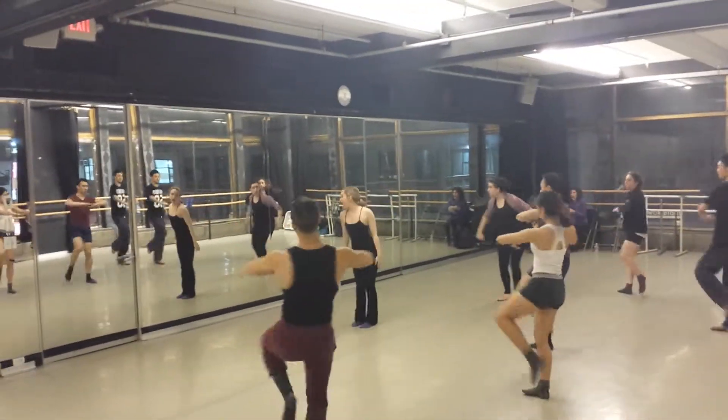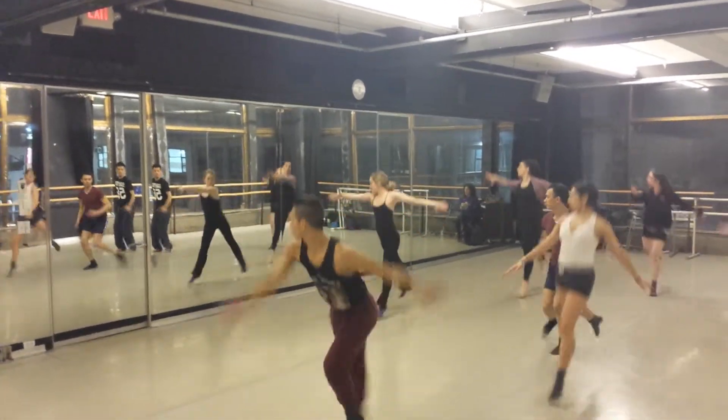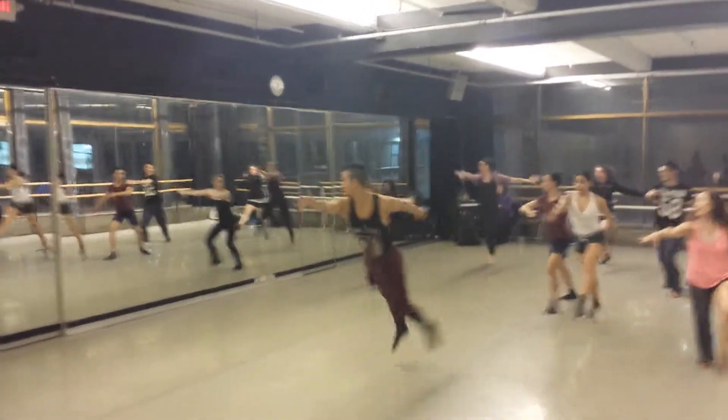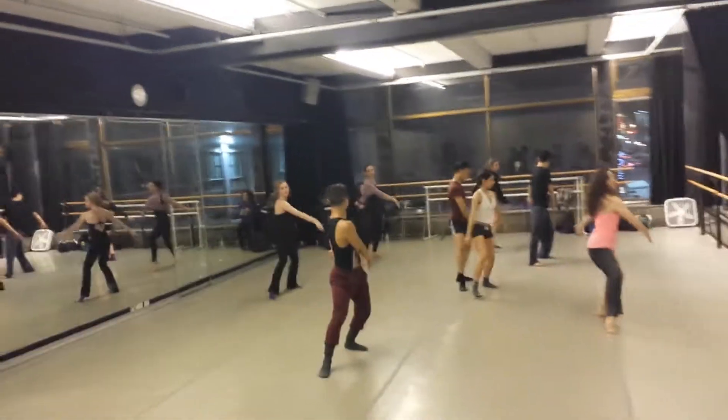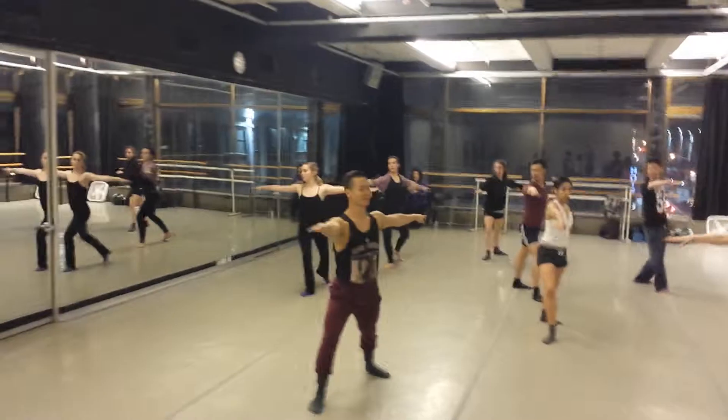Turn, turn, five, six, seven, eight, jump, one, jump, two, jump, three, hit, four, turn, five, and six, and seven, coupe turn.